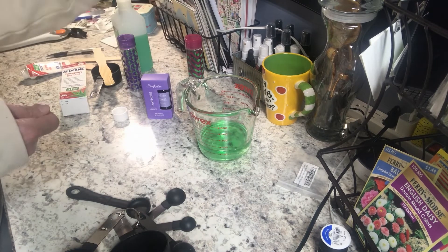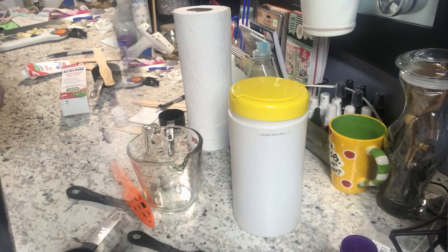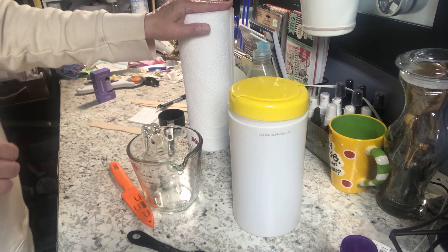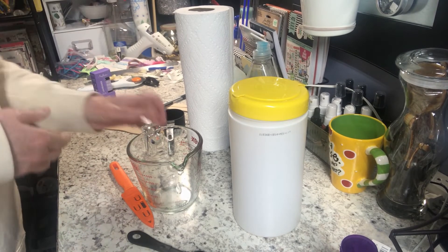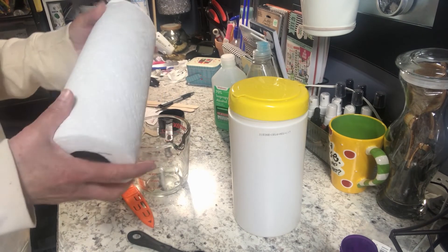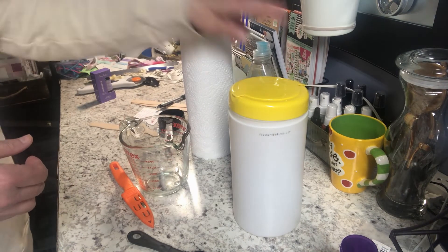That is how you make homemade hand sanitizer — it's just that simple. If you're having a hard time finding it, this would be a good idea. Now I also wanted to show you how to make homemade wipes, because I know those are hard to find too. It's just as simple. The first thing you're going to need is some paper towels — I suggest you get a good quality paper towel like Bounty; they will hold up better because they'll be so saturated.